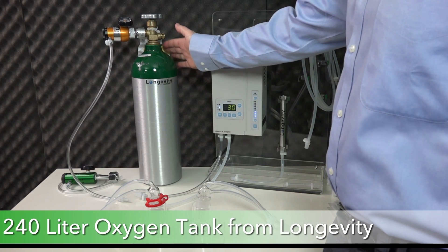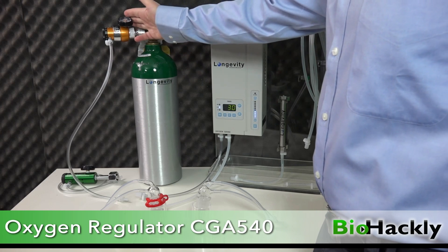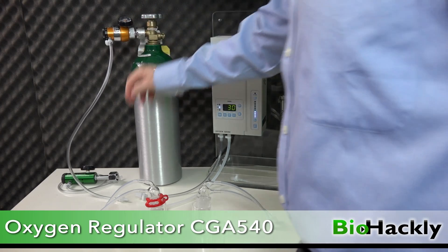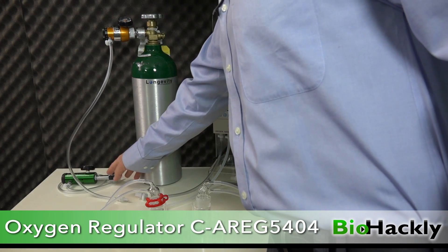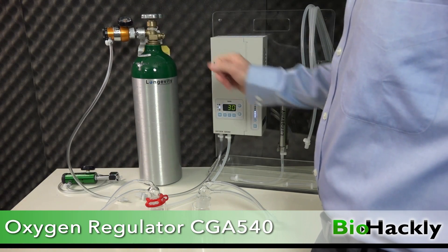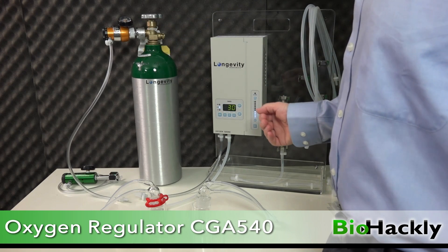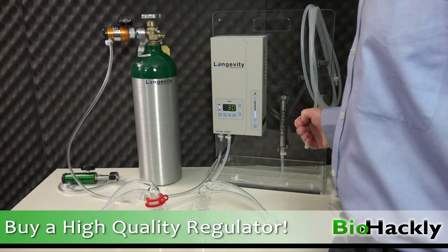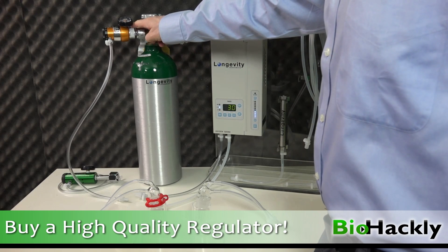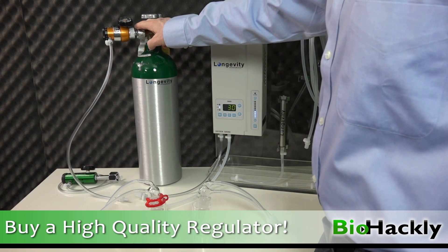This is my oxygen tank from Longevity Resources — an industrial oxygen tank filled with food grade oxygen. This is the gold standard of oxygen regulators, the gold regulator, also from Longevity Resources. Longevity's regulators are a little more expensive, in the $200 range. If you buy a regulator in the $100 to $150 range, you're not going to get good quality — there's a chance of inaccurate flows or even leaks. So spend a little extra money and get a better oxygen regulator.